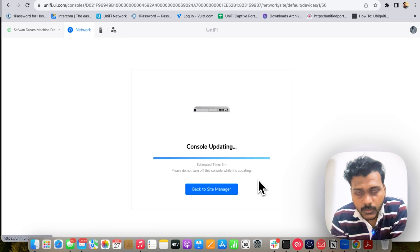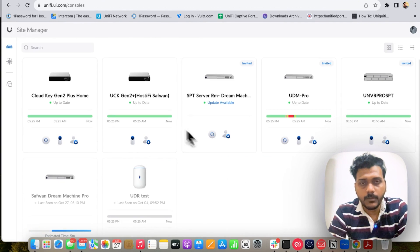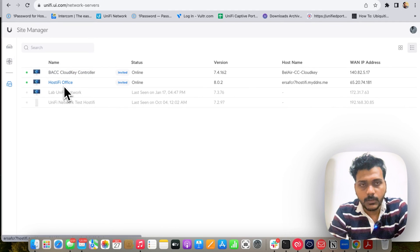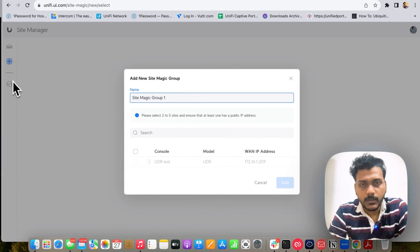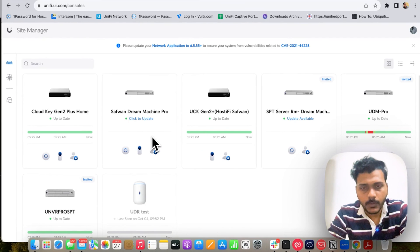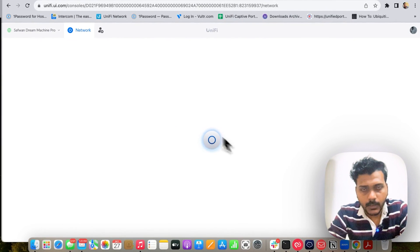I will go ahead and update the UDM Pro. It says 'console is updating, estimated time is 5 minutes.' It will take some time to update. I go back to the site manager and it is still updating. The UDM Pro update has been completed. It still shows 'click to update,' so I open the network to verify — and yes, it is updated.